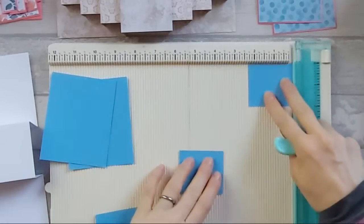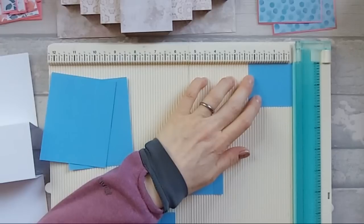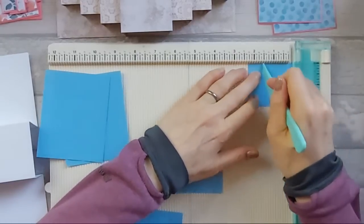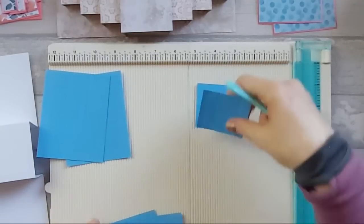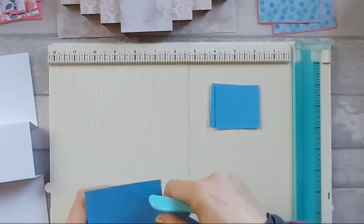Repeat scoring on the other one as well - three quarters, one and three quarters, and two and a half. Now the two little ones - these are the ones that are two and a quarter by two - you're going to score along the two and a quarter inch edge and both of these need scoring at half an inch, at one and a half inches, and two inches. That's all the scoring we need to do, so let's get rid of the scoreboard.